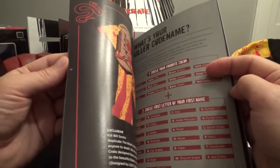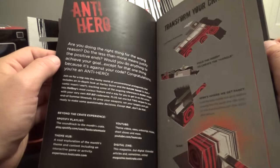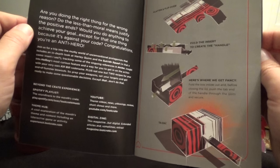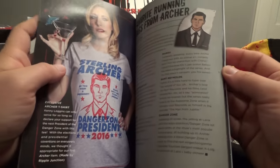This is the Loot Crate magazine that it comes with. Gives you an interview, that sort of thing. There's the Harley Quinn Q-Fig. Here's how you transform your crate — oh look at that, you can make Harley Quinn's mallet. That's what that extra piece is for. That solves that mystery.